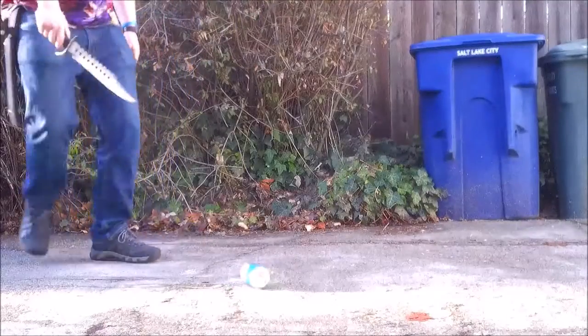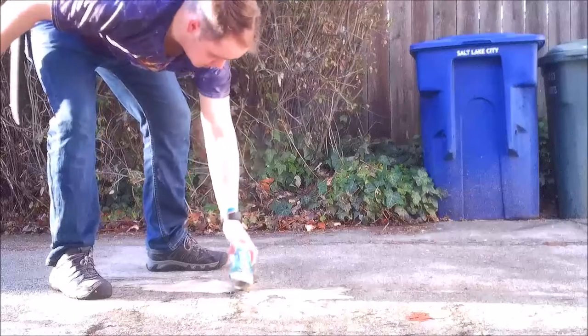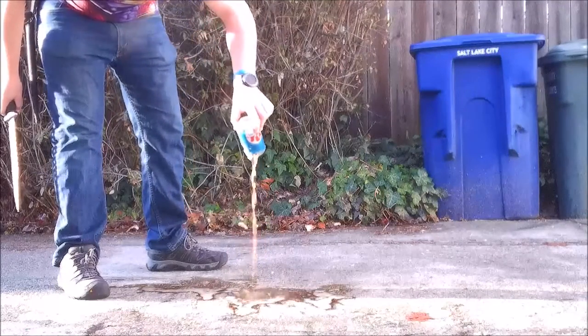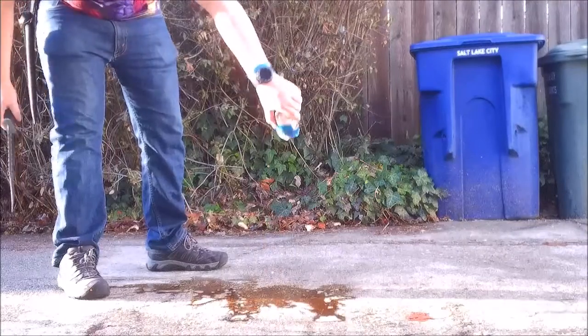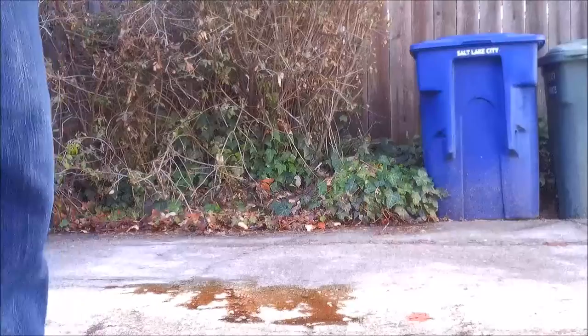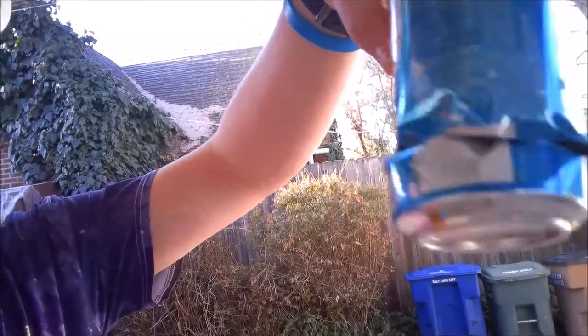That did nothing. There we go. So the first cut didn't really do anything on the top, as you can tell — it just kind of dented it. The second cut, however, on the side, did a pretty good slice down the center there.